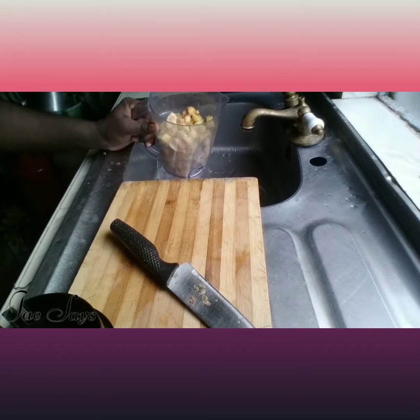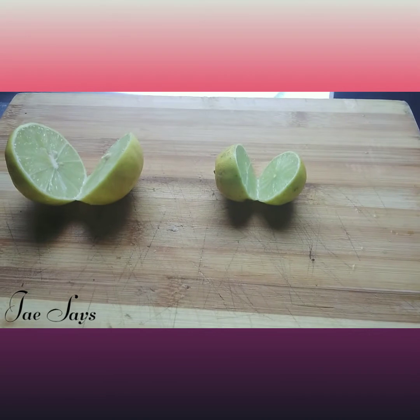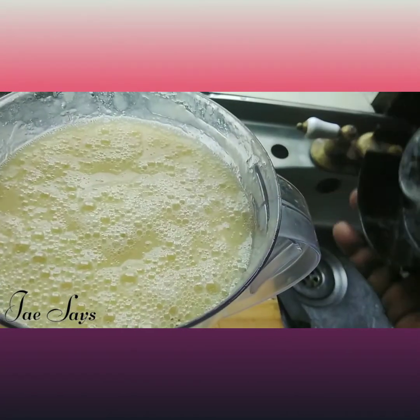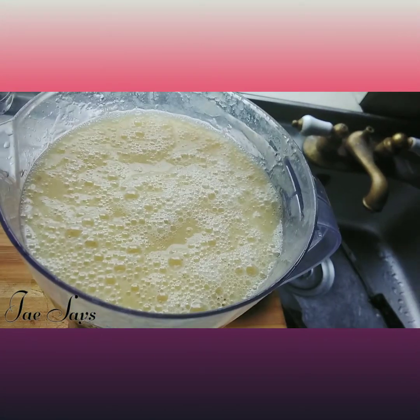Now that we've added our ginger, we are ready to add our water and blend. We're going to go ahead and add our lime to the blend to kick up the flavor. I'm going to show you what that looks like — I guarantee it's going to be tasty.